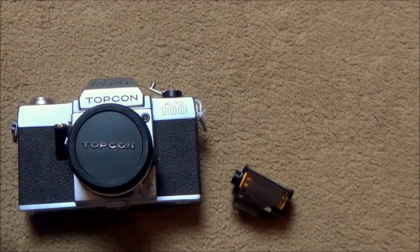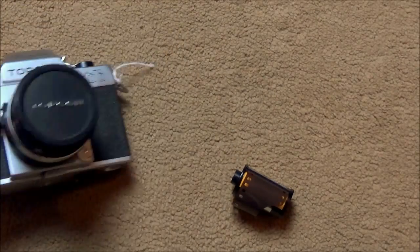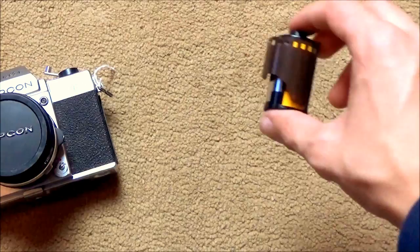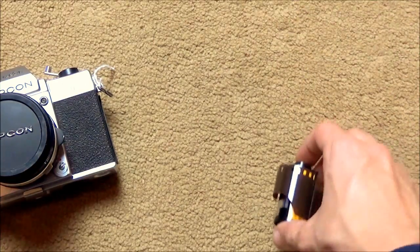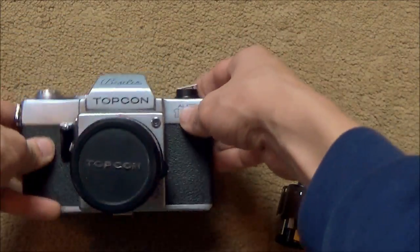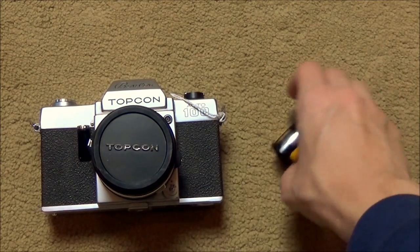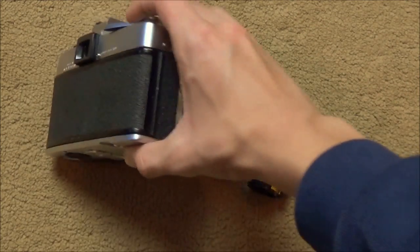Here's what you're going to need: a film camera and a canister of film. The only reason I'm rushing right now is because I only have about two minutes left on this camera's battery — it's about to die. It doesn't really matter what kind of film you have, but all you need is some film.